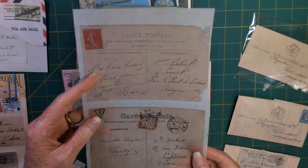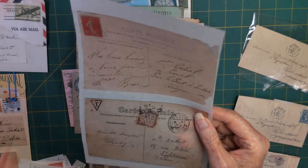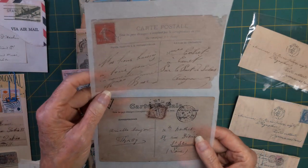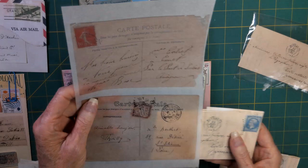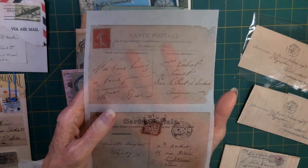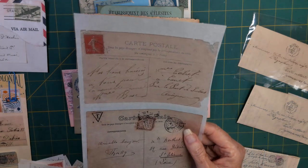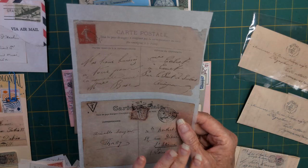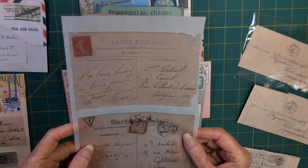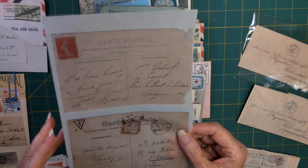I also printed my postcards onto very thin vintage tracing paper. It's ultra thin but goes through my printer without any problem. I would try to use these on a dark envelope so that they kind of disappeared into the background. Some of the postcards I copied onto the tracing paper were, in fact, a white postcard, so they do tend to have more of a disappearing effect. But nothing totally disappeared because the postcards are truly antique - they had a certain amount of dirt and aging on them.